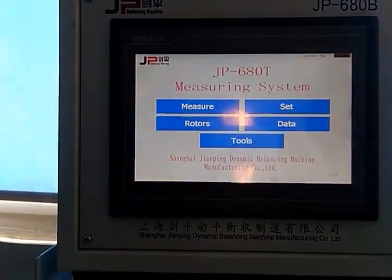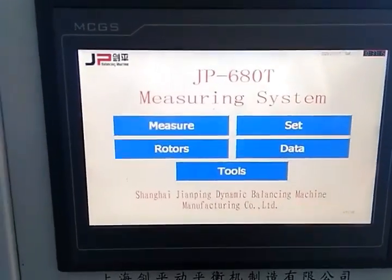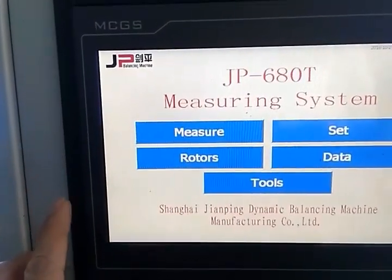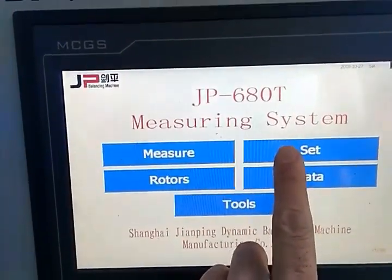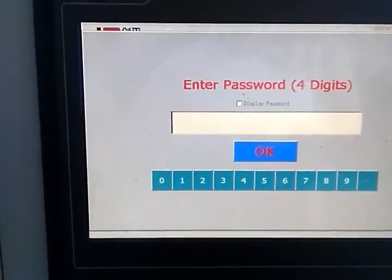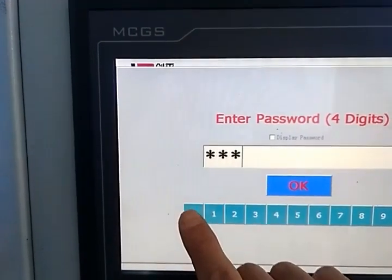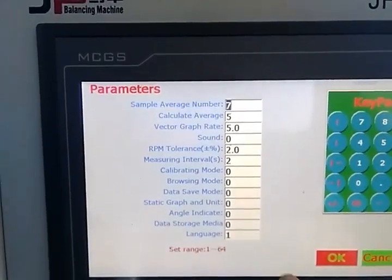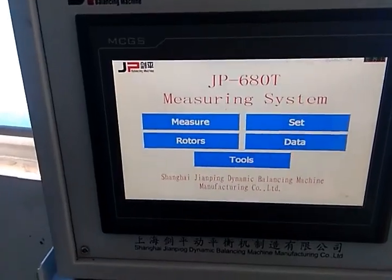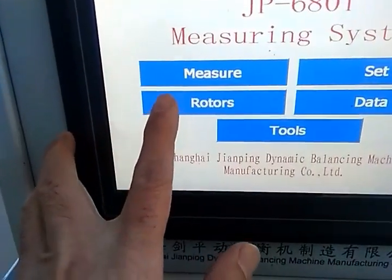Now I will show you how to calibrate the balancing machine. First, at the home page, we select the set. The password is 8-3-0-1. Press OK. After you enter the password, you select the Lotto.